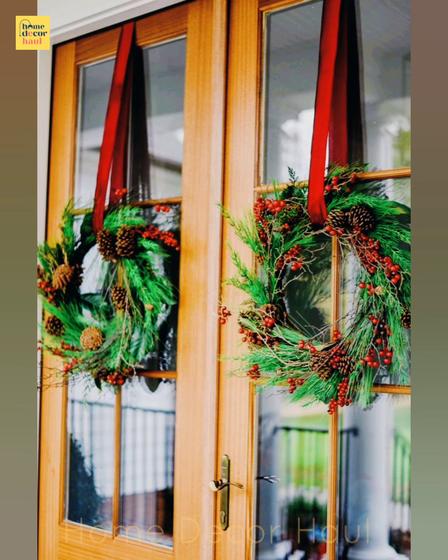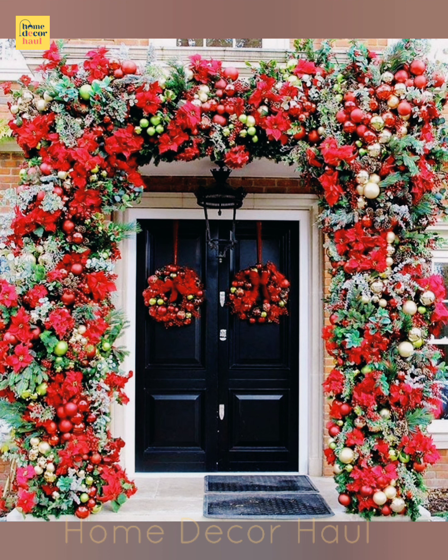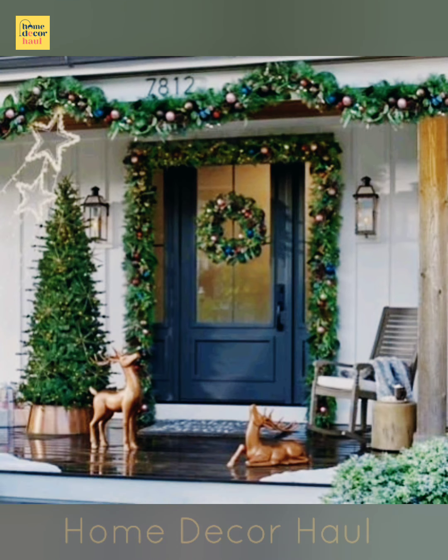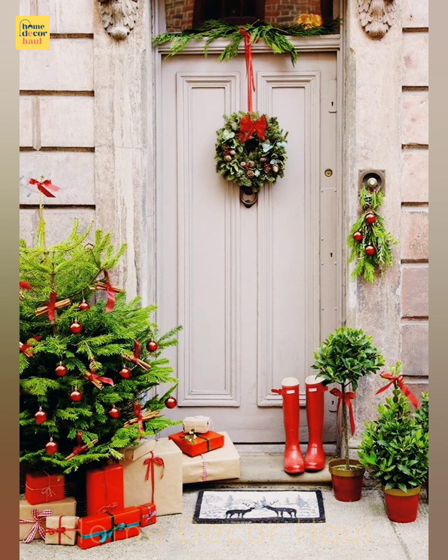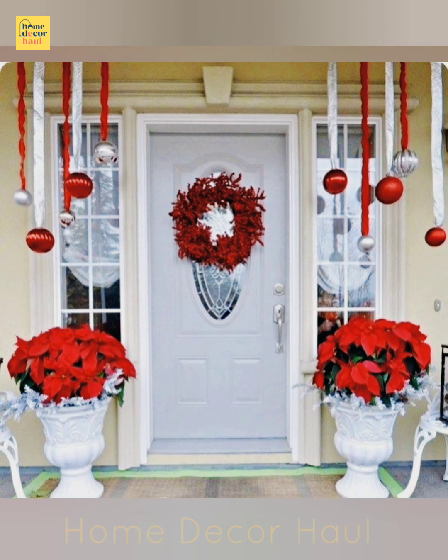Although more people are traveling these days, many of us are still choosing to stay home for the holidays. We are also decorating sooner than ever and in earnest, paying extra attention to our front doors when making our homes festive. Folks are still feeling the stress of the pandemic and want joy in their lives, and decorating your front door is a good way to do it.